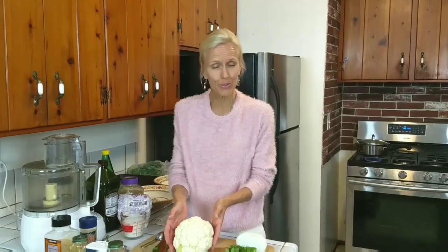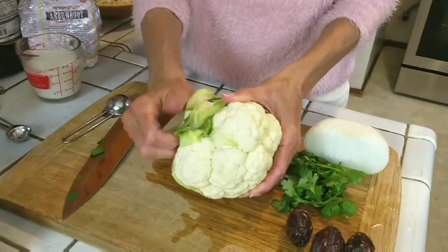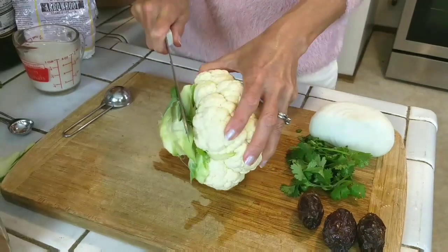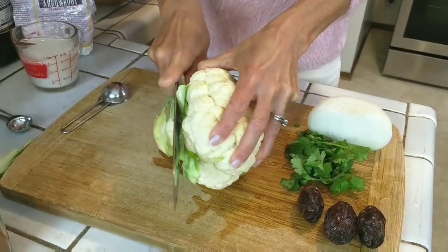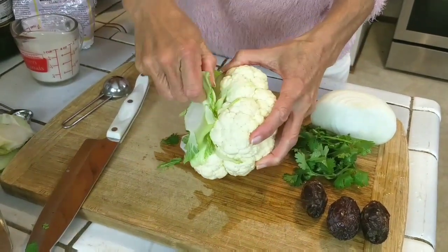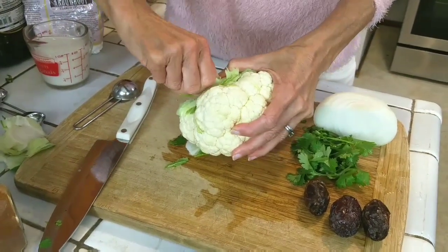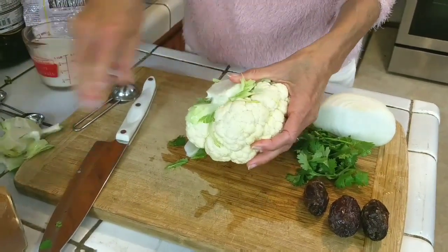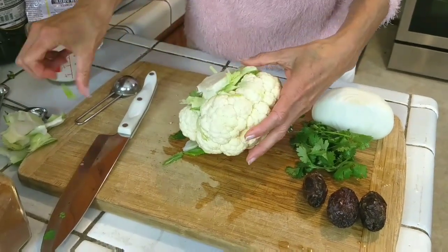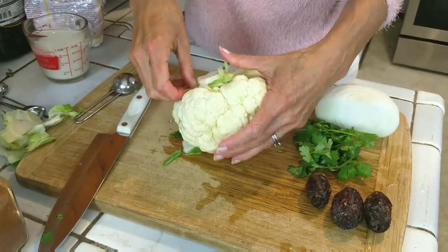So the first thing you need is a beautiful head of cauliflower. You are going to pull the leaves off and then cut it, but don't completely cut the stem. That's going to keep it together while we cut our steaks, but you do want to try to pull off some of this excess or cut it off. And when possible, getting an organic cauliflower just to reduce the risk of chemicals being ingested.